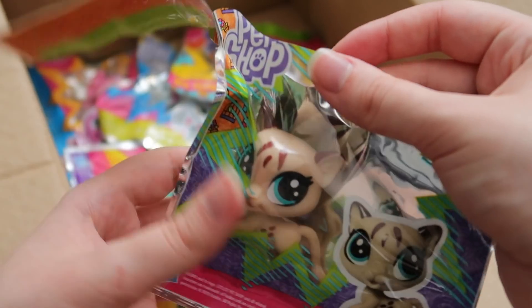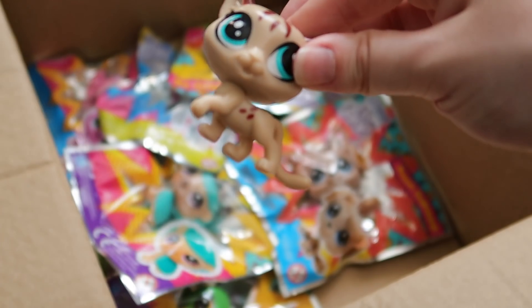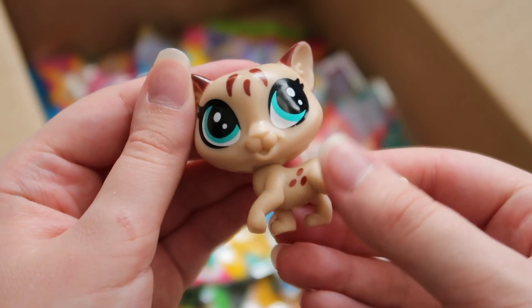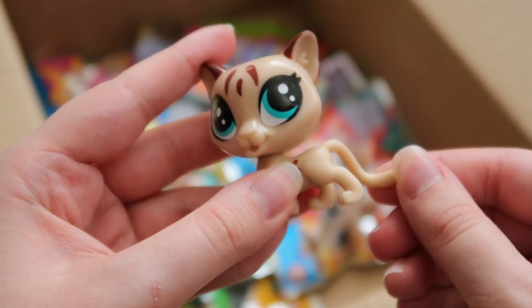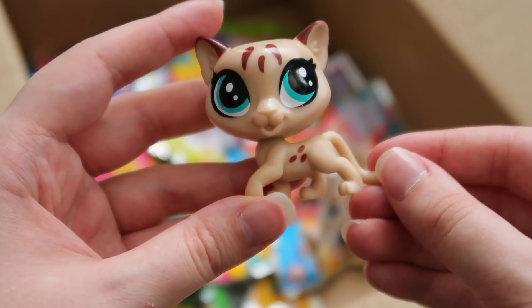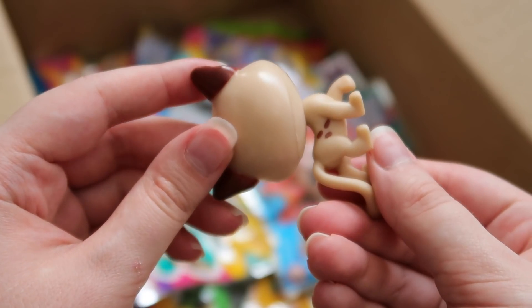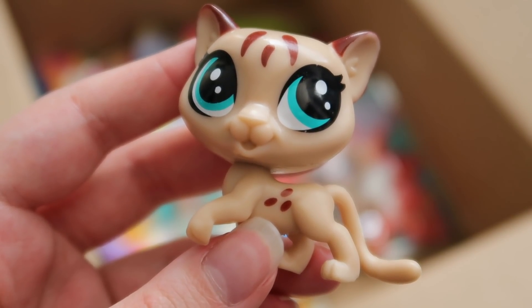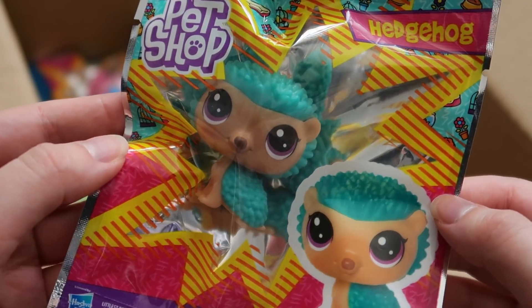Next we have the Cougar. This is based, I believe, on a G4 mold, so it's not the most new thing. The tail's kind of bendy which is nice. But there she is, very sophisticated looking. I'm honestly so tempted to paint her nose a dark brown.